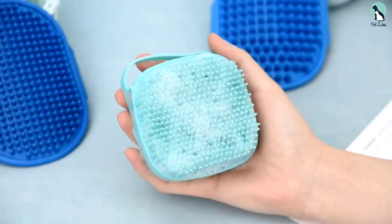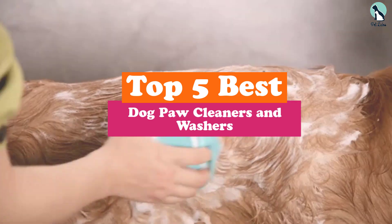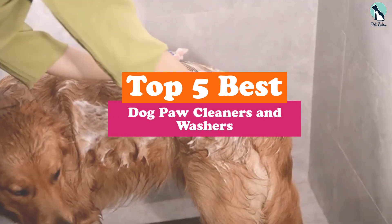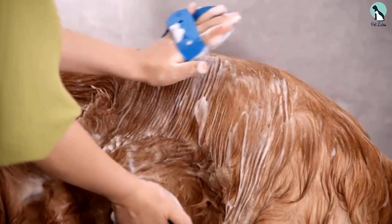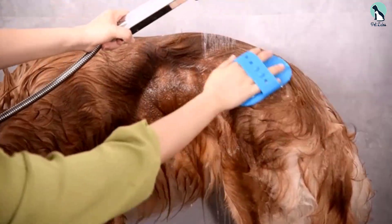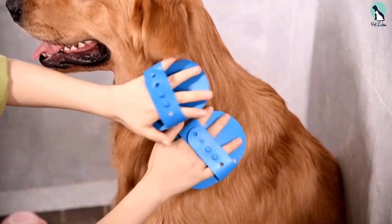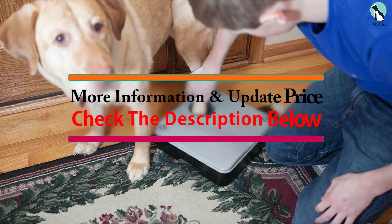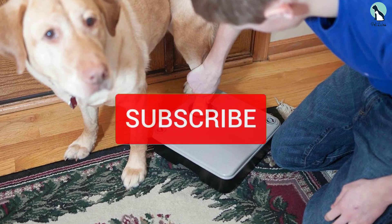In this video we're going to be checking out the top 5 best dog paw cleaners and washers available on the market for their true quality. This list is based on personal opinion and hours of research, and products are ranked based on popularity, quality, price, durability, user opinions, and more. You can check the description below for more information and updated prices.